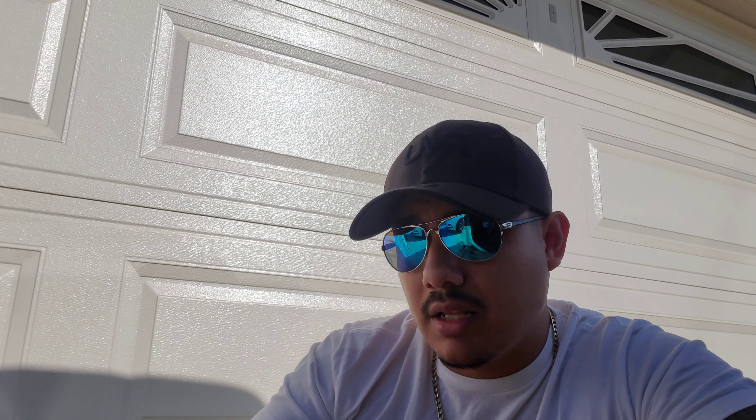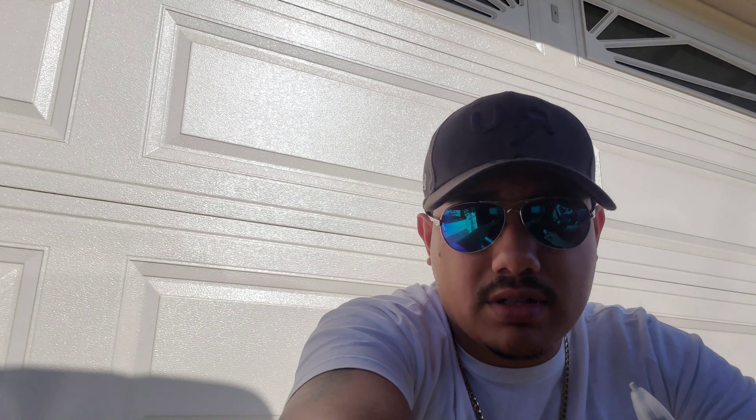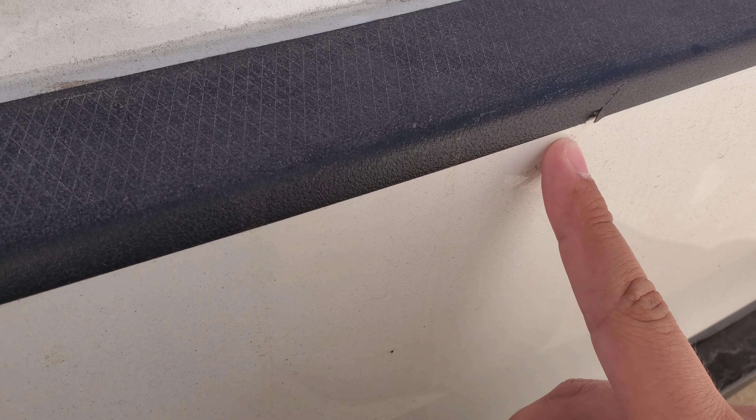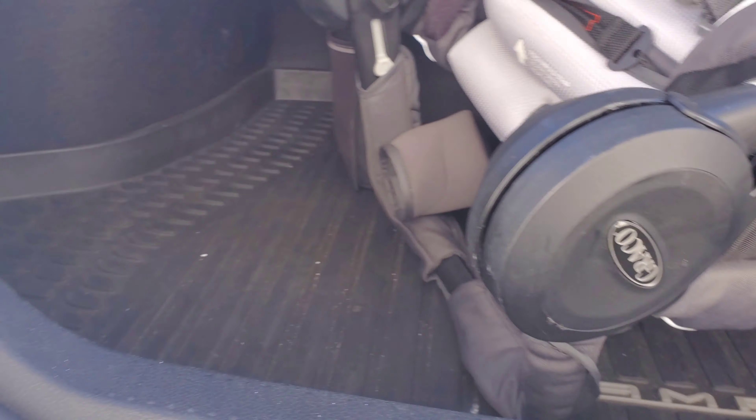I did that on my lip kit too. See if you guys can see it here — right here. I don't think you guys can see it anymore. It actually matched the trunk, which is really funny. Also right here too. So it does work. Now I wouldn't recommend it for something really big like a big scratch — I definitely wouldn't recommend that, just because it might be noticeable.